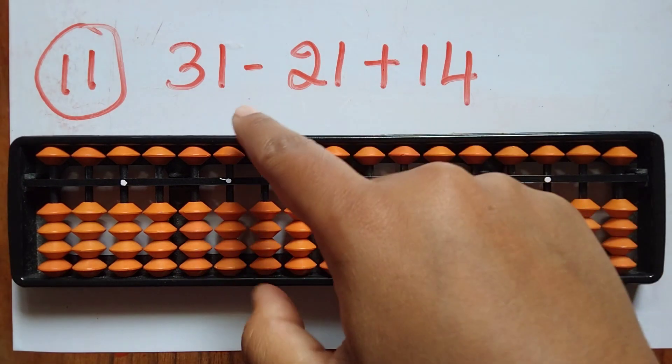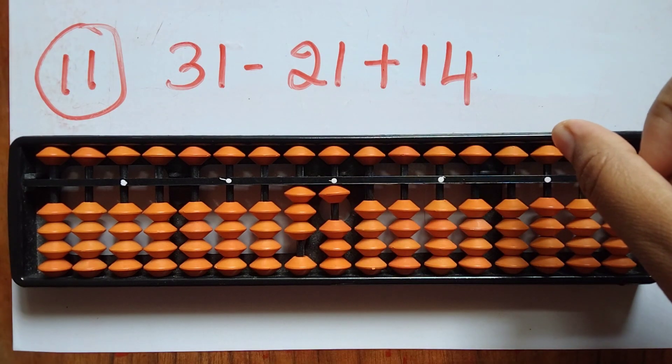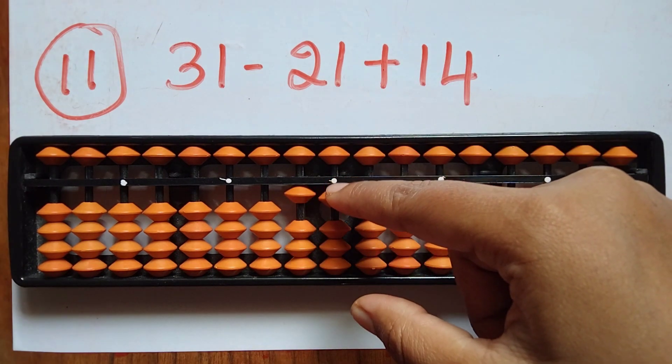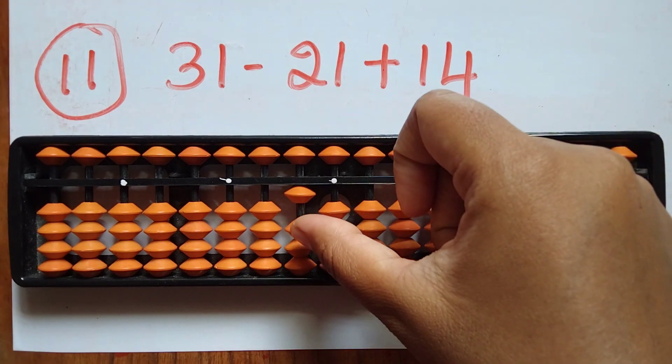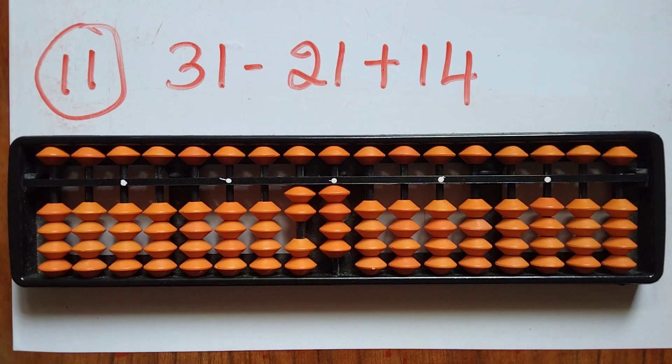The eleventh sum is 31 minus 21 plus 14. First take 31. Now subtract 21 — minus 2 and minus 1. Now add 14 — add 1 in the tens rod and 4 in the ones rod. The answer is 24.